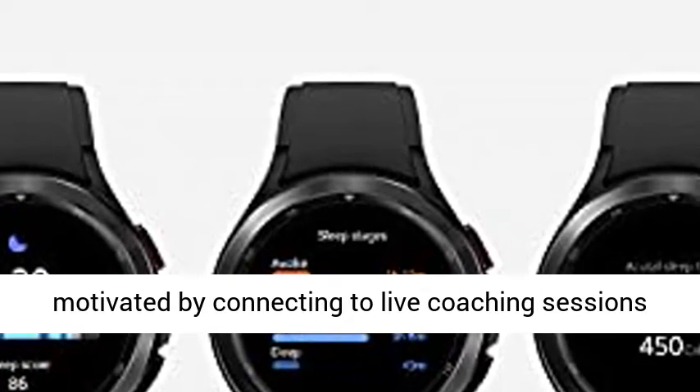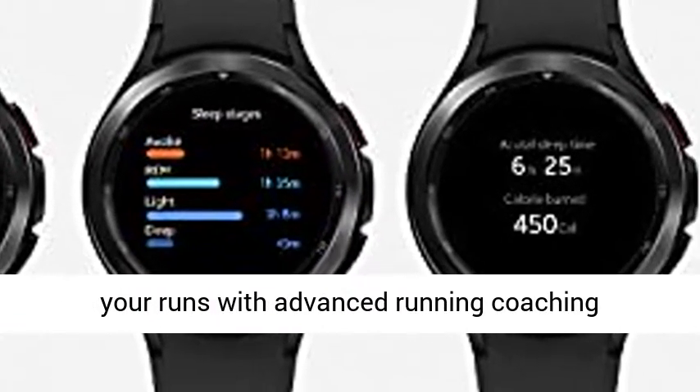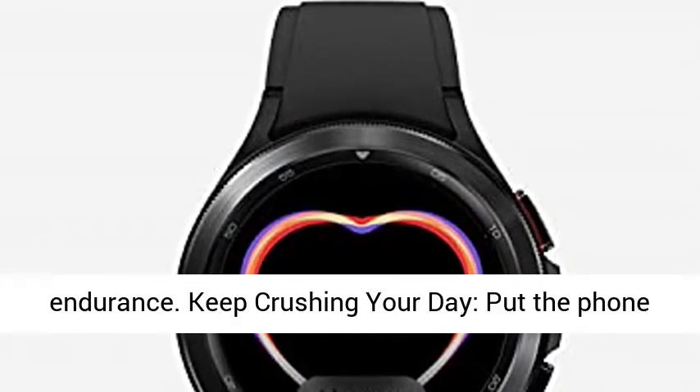Stay motivated by connecting to live coaching sessions via your smartphone. Go the extra mile and improve your runs with advanced running coaching technology. VO2 max readings assess your oxygen levels to manage and track your heart and lung endurance.